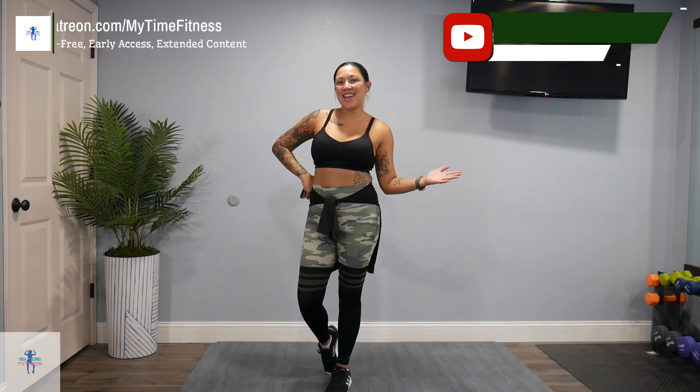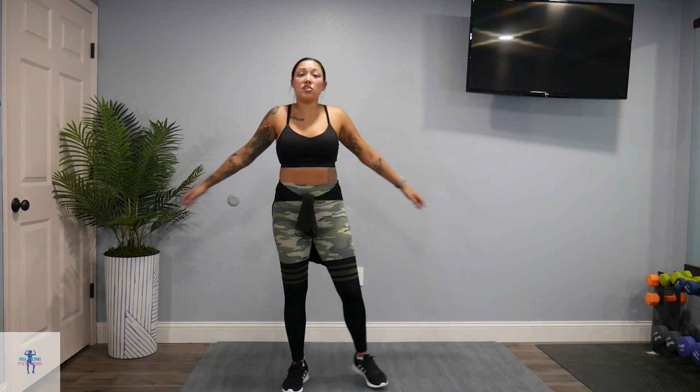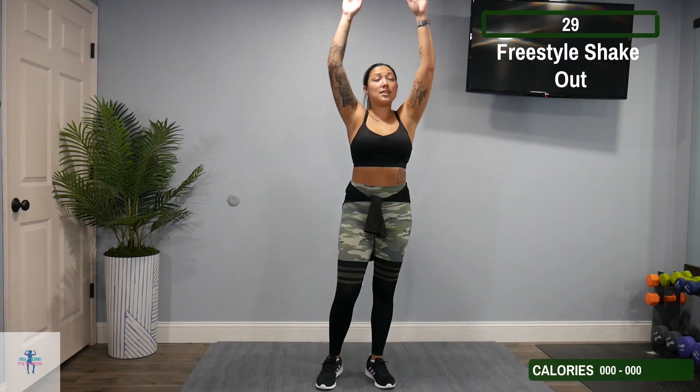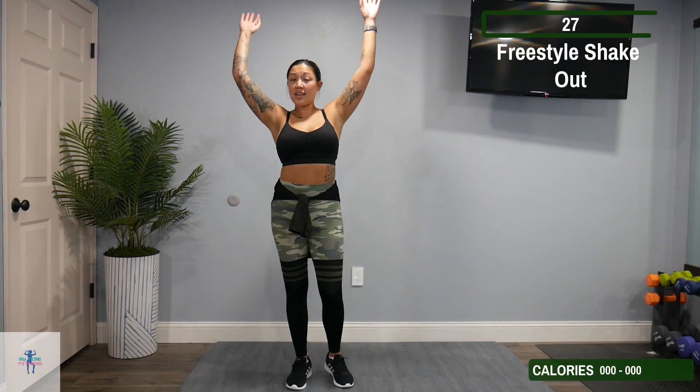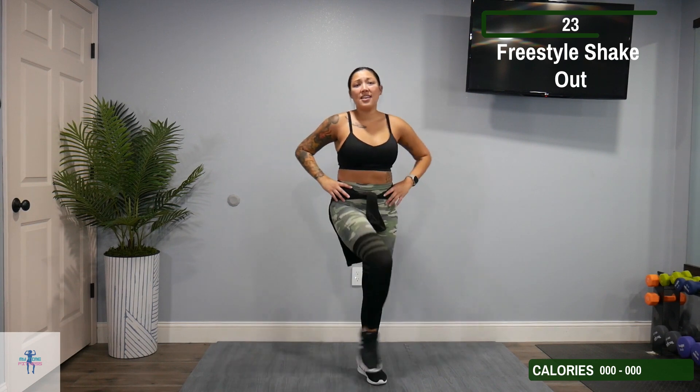But other than that, let's go ahead and get into it. Alright, we are going to start off with a freestyle shakeout. So just whatever feels good to you here — whether it's arm cross swings, ventral swings, kicking out those legs a little bit, a hip opener — whatever you need.